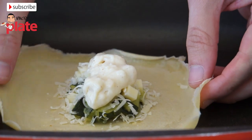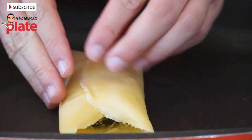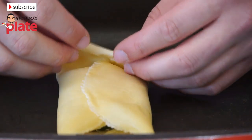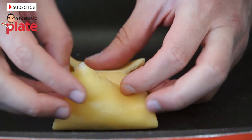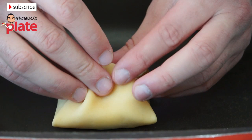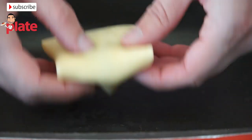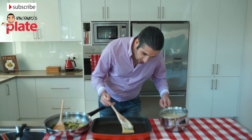Now we need to close the crepe: fold one side, press a little bit, then press the other side down. With two hands we turn it over like this. Now we put the bechamel sauce on top.